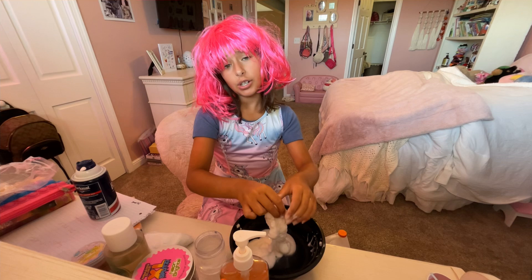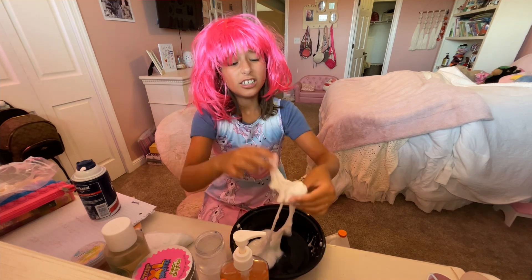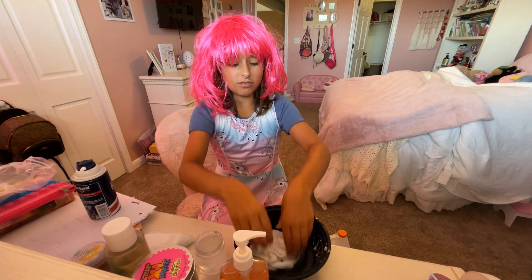Chad, are you here to help me? Chad? It's so sticky!